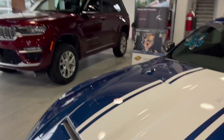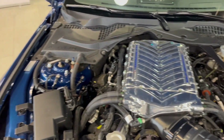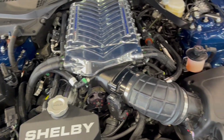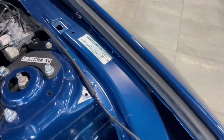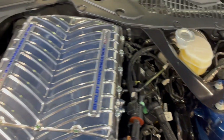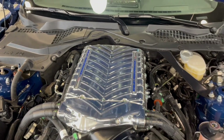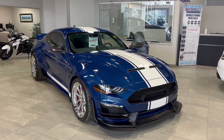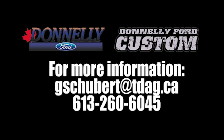Before we end the video, let's take a quick peek underneath the hood, because that is where the real beauty lies. Absolutely gorgeous — very meticulous with the work done on this vehicle. We've got our Shelby badge underneath the hood and our beautiful Shelby performance by Whipple supercharger underneath there as well. Grant Schubert down here at Donnelly Ford Lincoln — send me an email, give me a shout, and we'll set you up with any information you're looking for. Bye for now, we'll see you later.